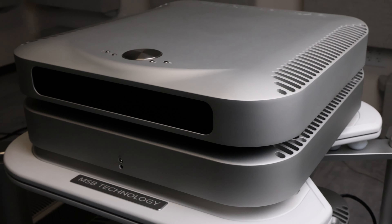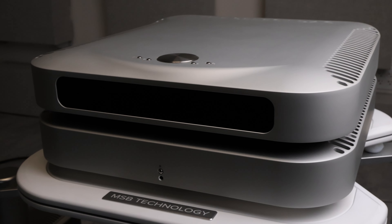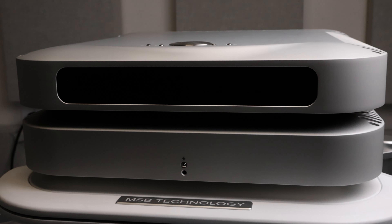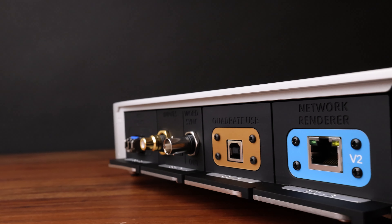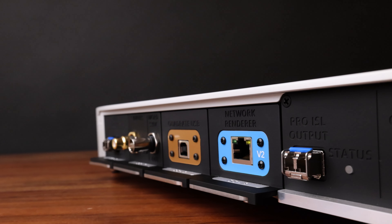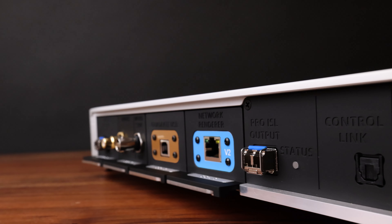With all this extra power we wanted to put it to good use. We started with advanced new digital filters that have been developed over the last few decades. These new filters reveal expanded sound stages and greater finesse in complex music pieces, giving you the most natural and realistic performances yet.